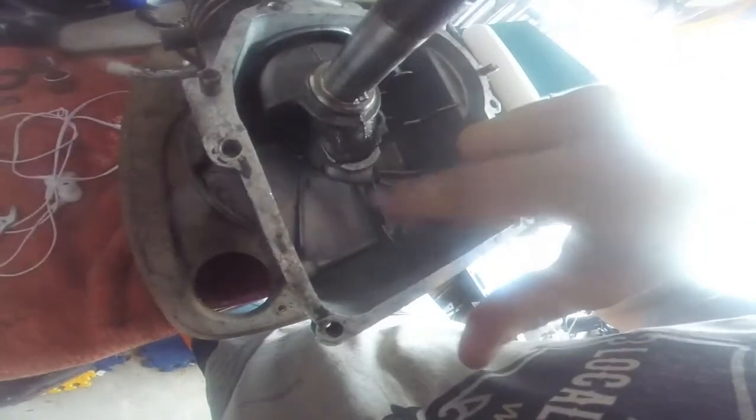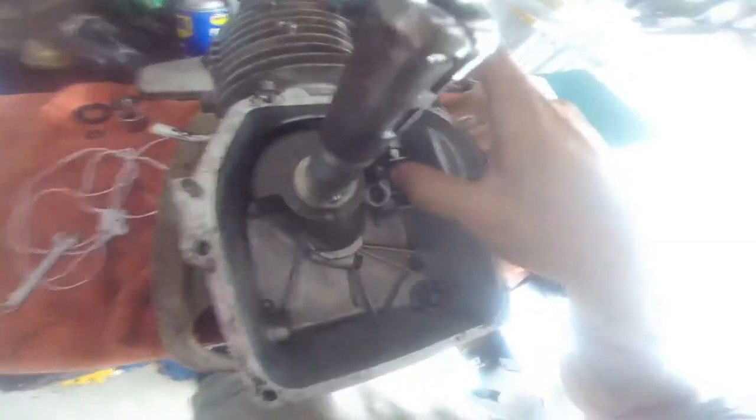Okay, so the piston is all in, the oil pickup — the little flinger — is on there so it flings oil up and around. I got the push rods back in; you can see that's the exhaust valve. Oiled it up, did hone the cylinders. I got the cams already in and lubricated. I'm going to go ahead and stick this back in there.